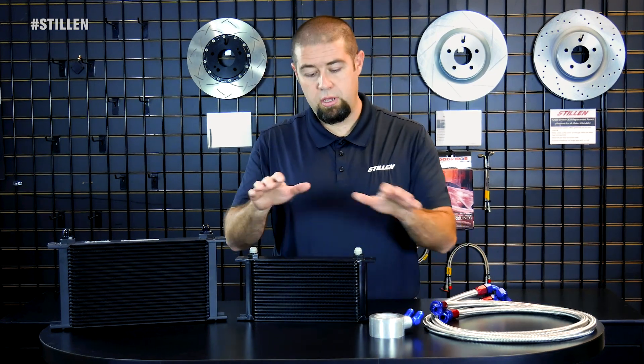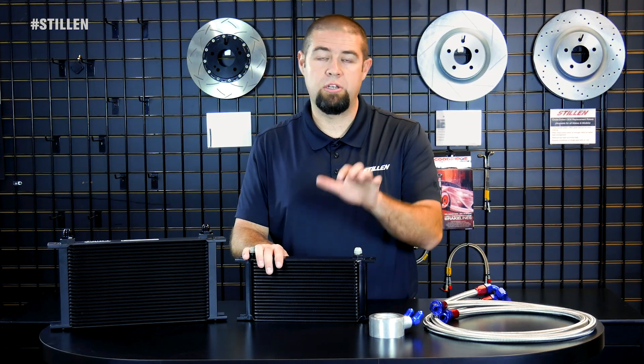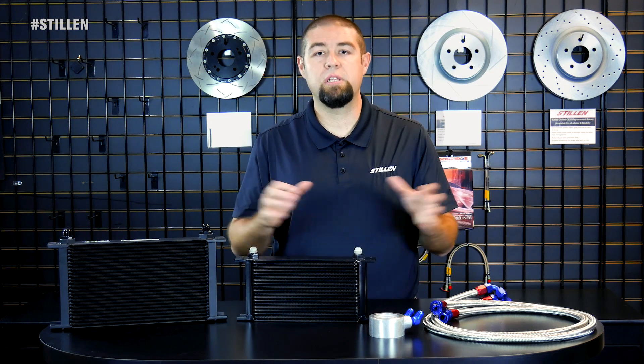From there, connect your hoses and mount your front cooler bracket onto the front of the vehicle. Total installation time takes about an hour, hour and a half, and can be done in your driveway pretty easily.